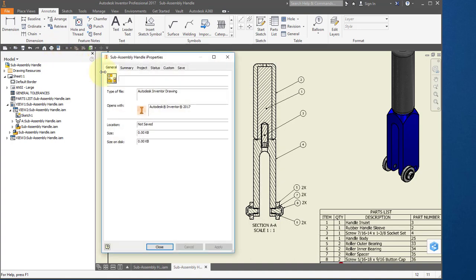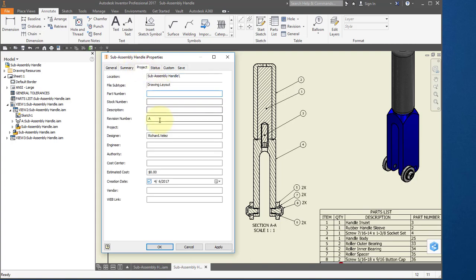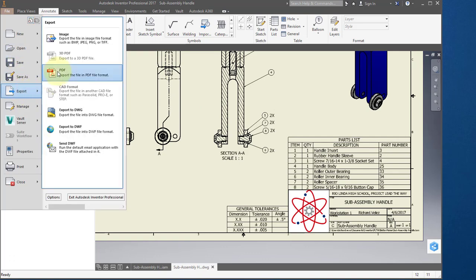Go to iProperties. Go to summary and change the title, all caps, to 'SUBASSEMBLY HANDLE.' Change this to your name. Go to project and make sure the revision says 8. Save your drawing and call it subassembly handle. Go to File, export to PDF. Save the PDF file in your documents folder and submit your PDF drawing to Project Lead the Way to complete your assignment.